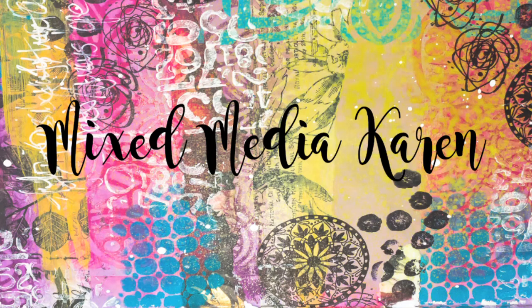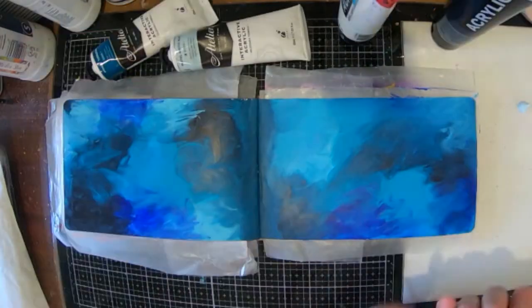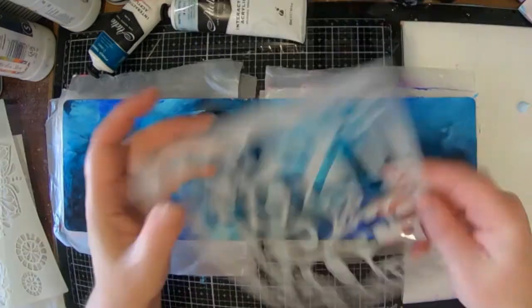Hi guys and welcome to my channel. It is Karen here with you today. Today I'm going to share with you a page that I have created in my use-it-up journal. It's this little funny shaped one.